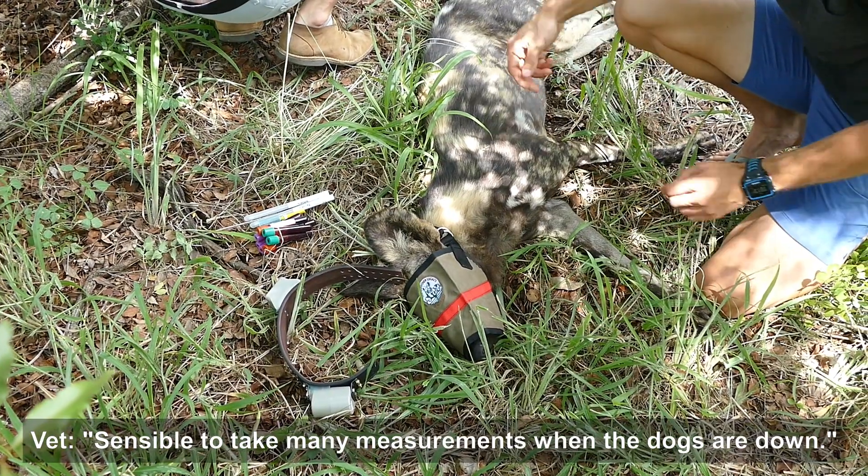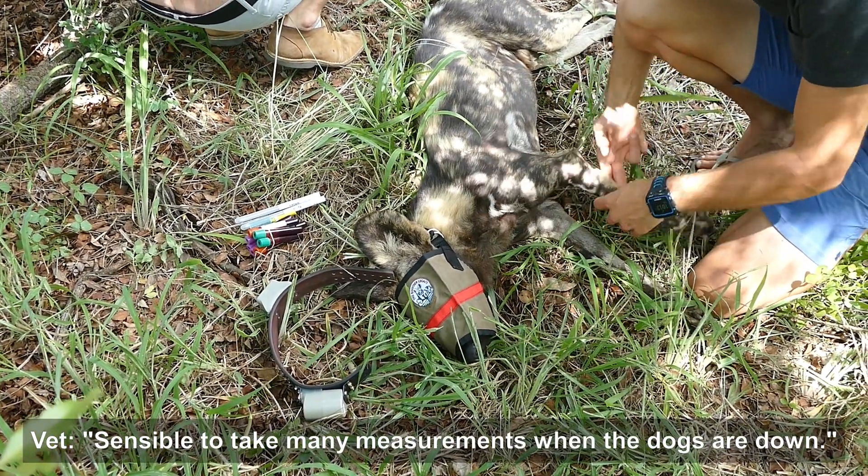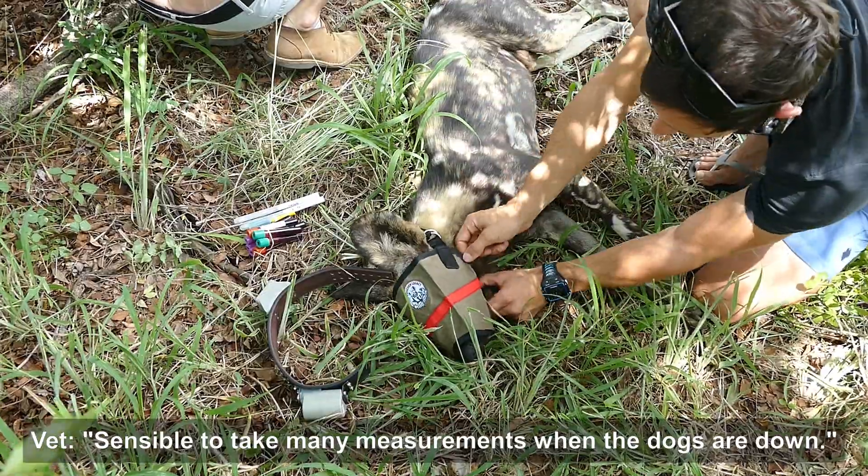It's really just good to take full advantage if you're knocking them down — just take as many measurement samples and everything as you can.